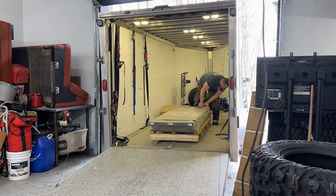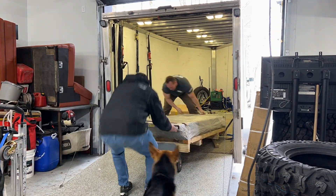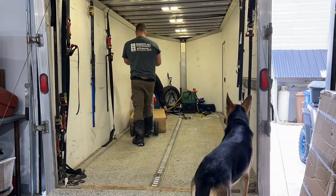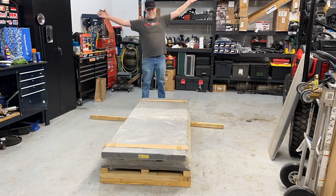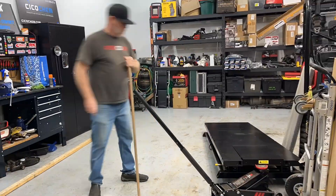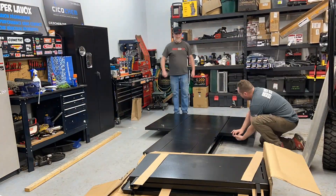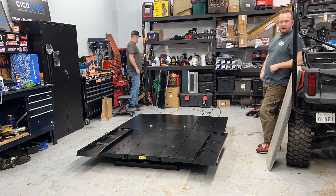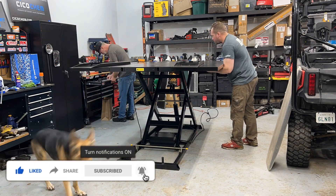Looks like we missed the intro on this one, so bear with us, sorry about that. This is one of the latest additions to our new shop — it's an ATV/UTV lift table that we got from our sponsors Importation Thibault. We're setting this thing up, one of the last big parts to come into the shop. Thumbs up makes the algorithm show our video to other people, so thumb it up please, thanks.